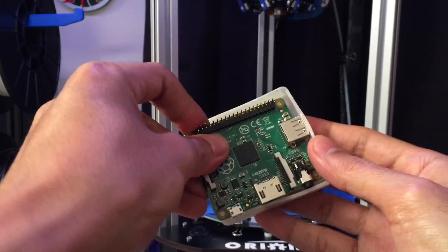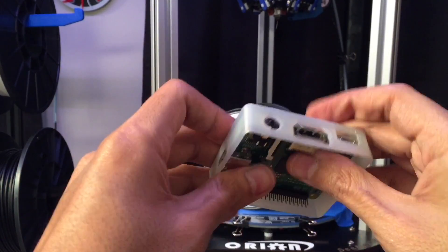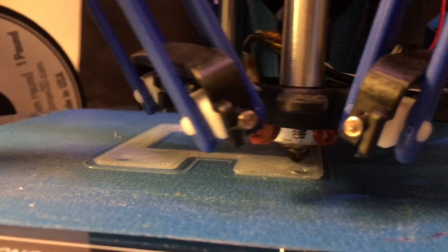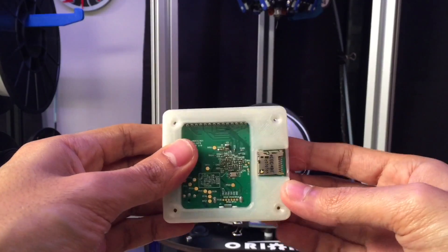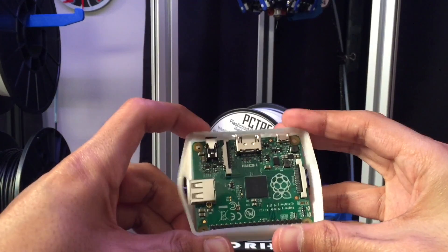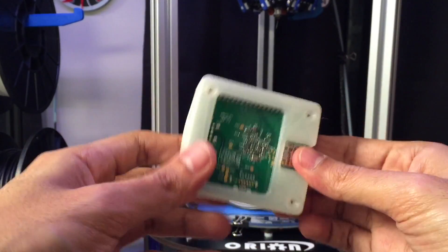The top came out pretty spot-on. There wasn't much shrinkage. It prints at 230°C with a 60°C bed. I printed pretty slow, 30 to 40mm/s, and it's pretty much the same slice settings that I use for PLA. The retraction distance was set to 6 millimeters with a speed of 110.